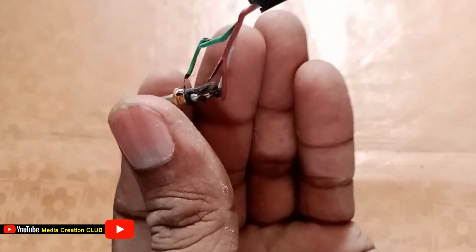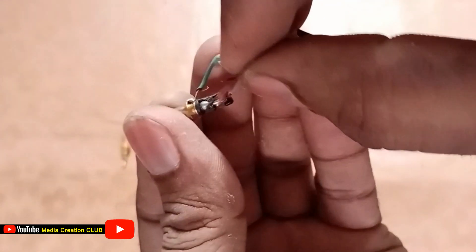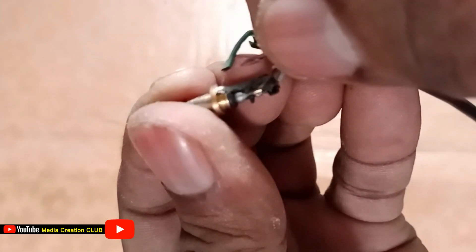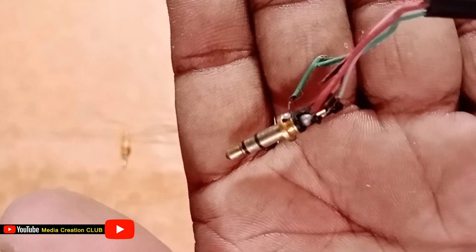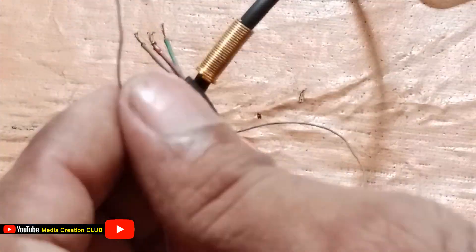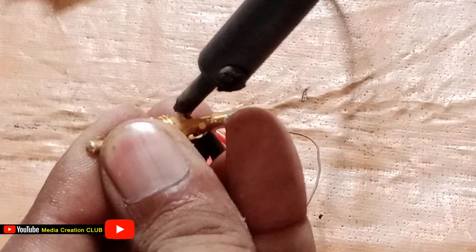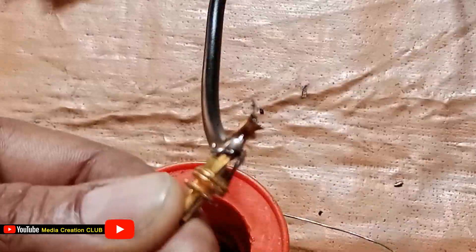We already opened the jack. You can see here — the minus is green, the first point is red, and the second point is white. This is the old jack connection. The minus is green, red is the first point, and white is the second point. We follow the same connection in our new jack.